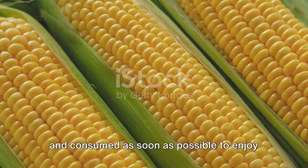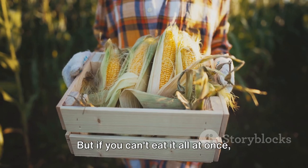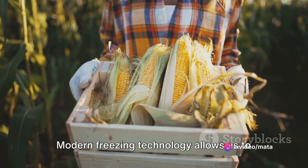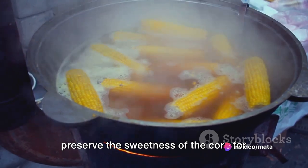Once harvested, the corn should be cooked and consumed as soon as possible to enjoy its full sweetness. But if you can't eat it all at once, don't worry. Modern freezing technology allows us to preserve the sweetness of the corn for later use.